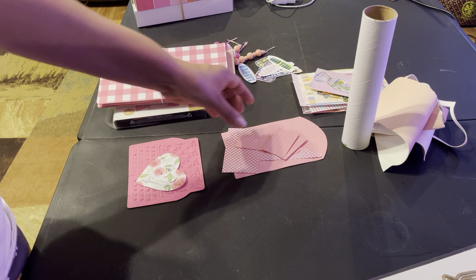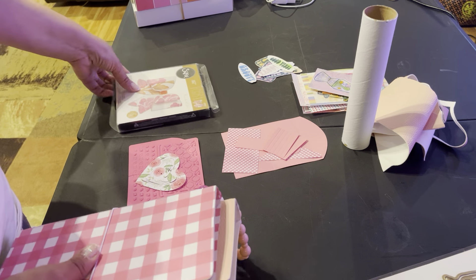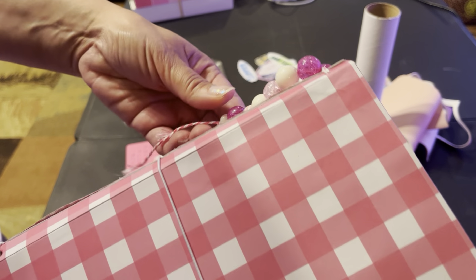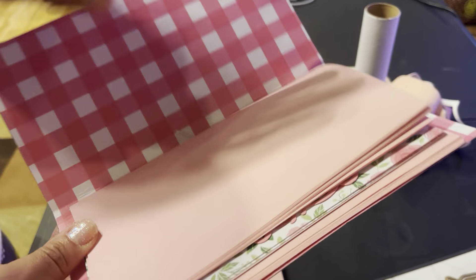I did use some other dies too and I'll share as I go. This is the first one — I used some beads, I'm gonna trim this off. I'm going to put some bling on the side to sell it a little better. I'm also going to use different dies — I have ones I want to use like the pockets and different stickers. I separated the stickers so I'm gonna use them all on here.